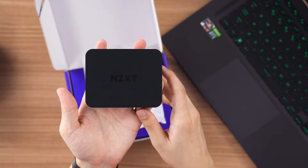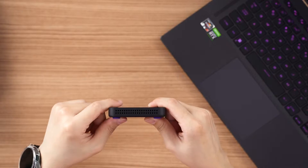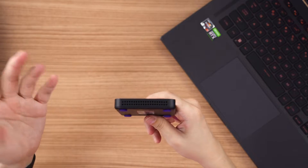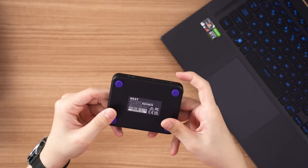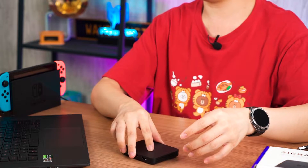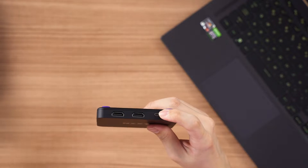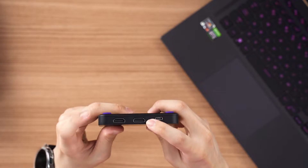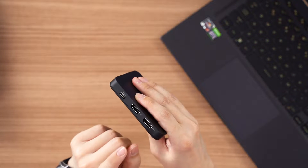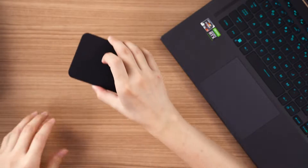If you just put it on top of your table, this is how it looks. Around the sides of the NZXT Signal HD60, we have vents because capture cards do get hot. There are also four purple rubber feet at the bottom so it won't skid around. Then there's a Type C port to plug into the PC and a double HDMI port — one for input source and one for monitoring.